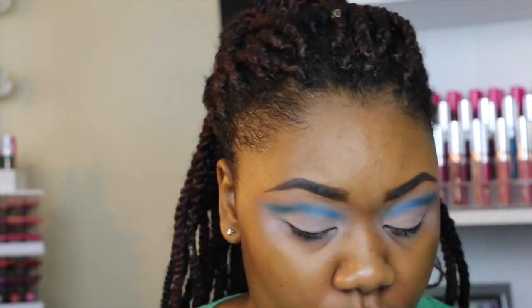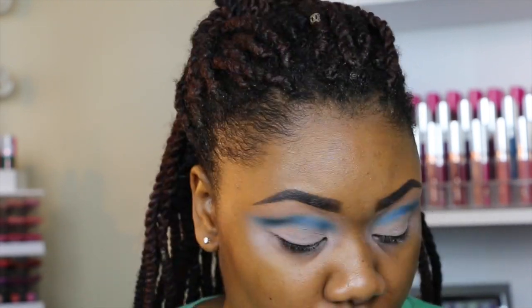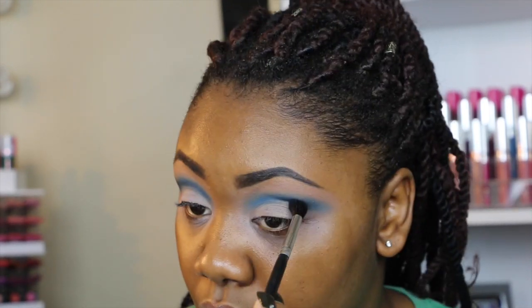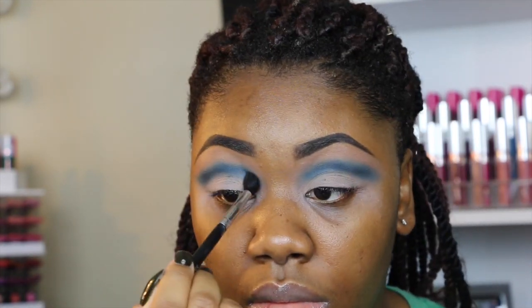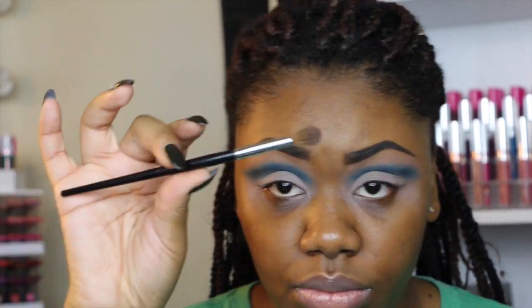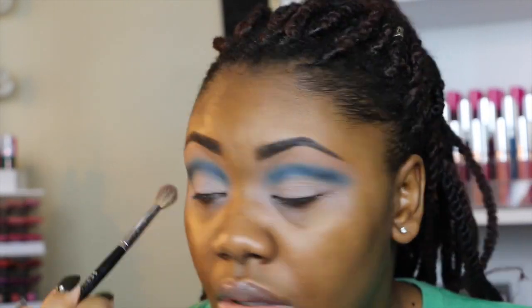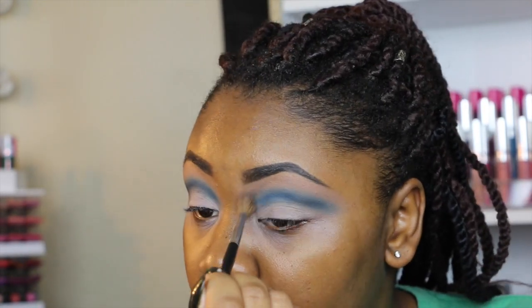Next I'm going to be using this Makeup Geek eyeshadow in the shade Time Traveler, and I'm placing this on top of where I placed that Morphe eyeshadow. Then I'll blend that out — just blend out the edges so it won't be so harsh.